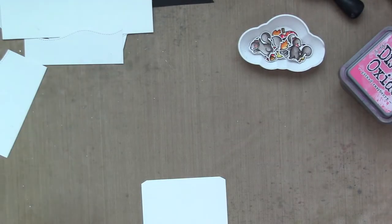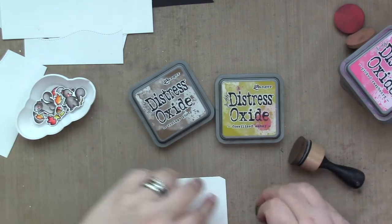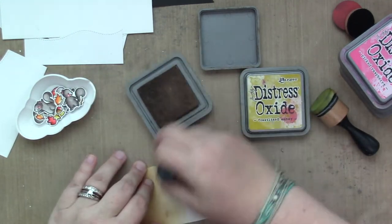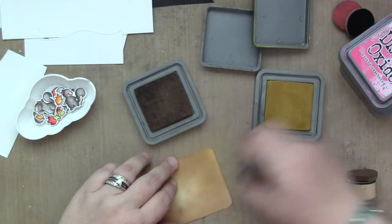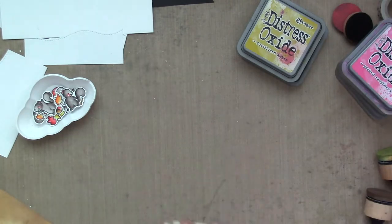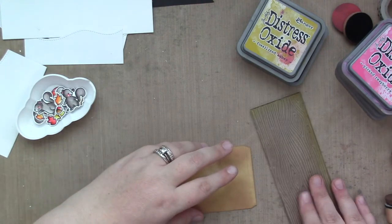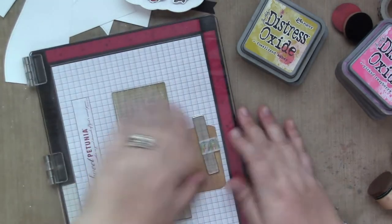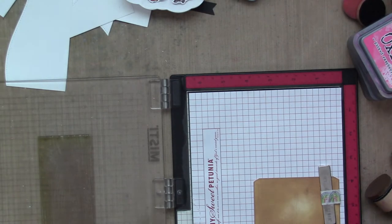Now we're going to ink blend the tree part of my card — the actual center picture window that opens and is 3D. I'm using Distress Inks again, Vintage Photo and Fossilized Amber. Super quick ink blending because I'm going to be cutting most of that part out, but I did want to lay some color down. Then I'm going to stamp my Woodgrain Backdrops — I don't have an acrylic block big enough for this, so I use the MISTI, and I'm using Walnut Stain to stamp it.